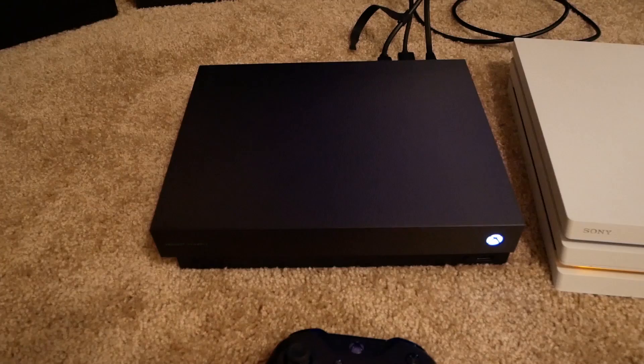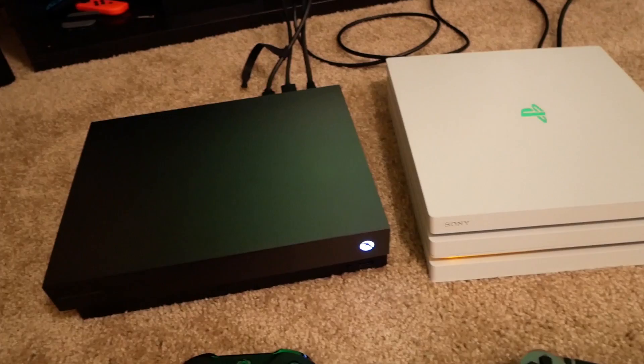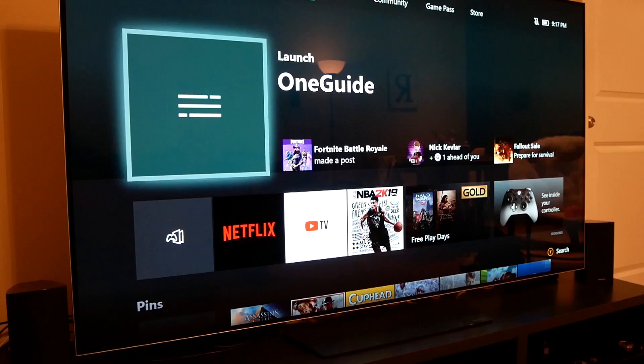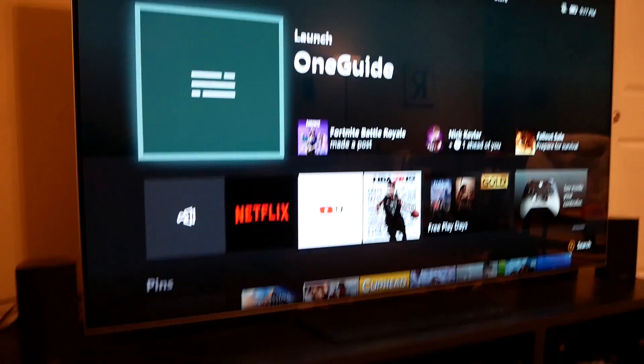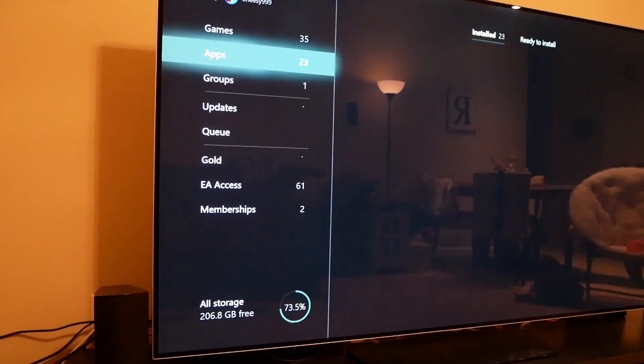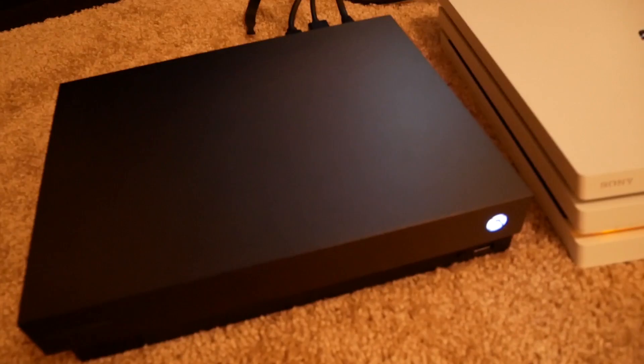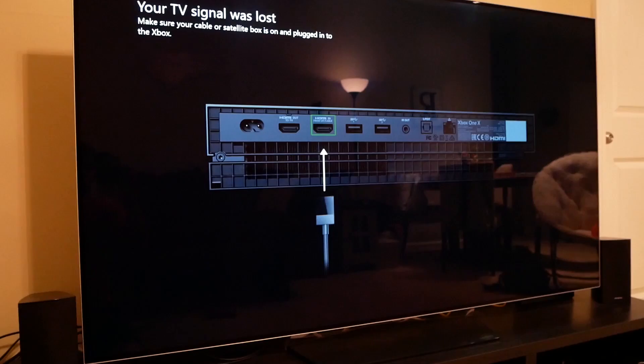Let's go ahead and turn on the Xbox now, because this is where all the magic happens — without the Xbox One, nothing works. It's gonna be a minute while it boots up, it's a little slow. Once it's up, you're going to want an app called OneGuide. I'm not sure if it comes with the console or not, but if it does, you'll find it under Apps. If it doesn't come with your console, you can download it from the Microsoft Store — pretty straightforward.